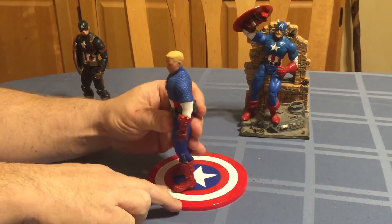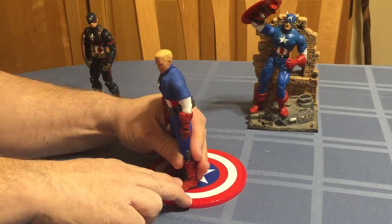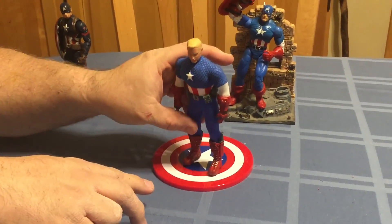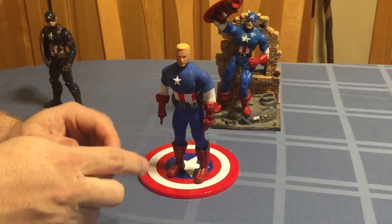He does come with a stand — it just didn't have to be difficult to get it to work. That's one of the points where I think they missed the mark, though it's not a big deal as far as a stand goes.